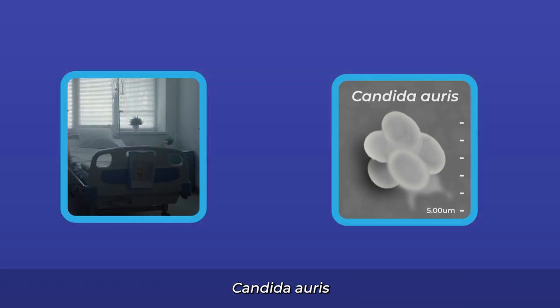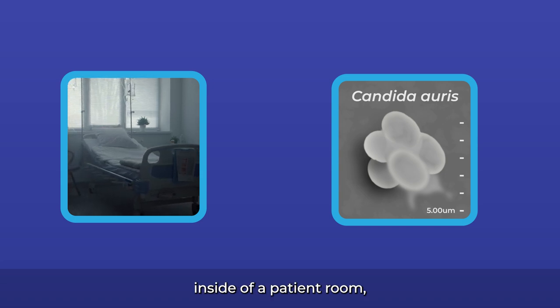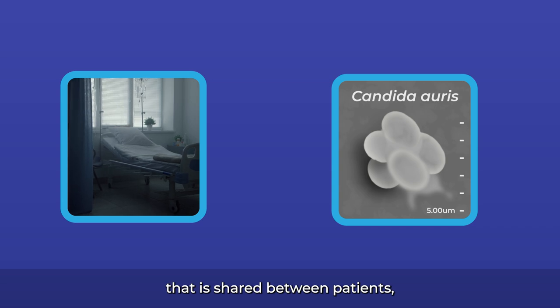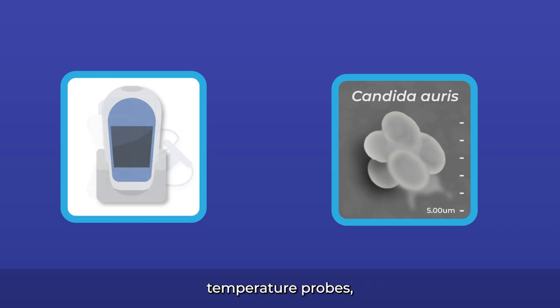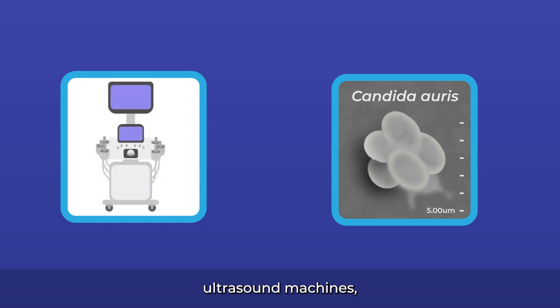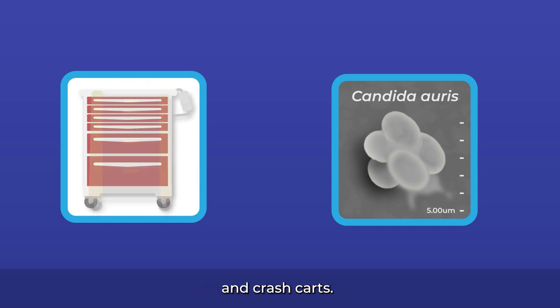Not only has Candida auris been found on surfaces inside of a patient room, but it has also been found on mobile or reusable equipment that is shared between patients, like glucometers, temperature probes, blood pressure cuffs, ultrasound machines, nursing carts, isolation carts, and crash carts.